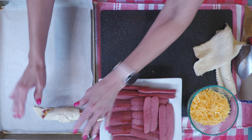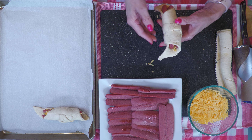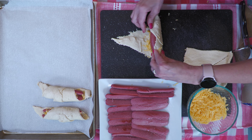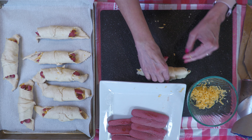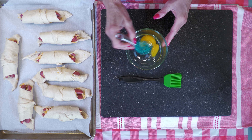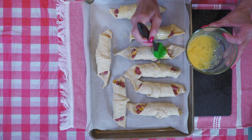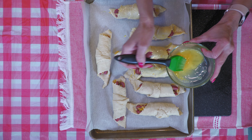Add the rolled dogs to a sheet pan lined with parchment paper for easy cleanup. You'll want to space them out a little so the dough has room to expand. Take your time and enjoy this step — better yet, get the kids involved. Next, whisk the egg and brush each roll with the egg mix.